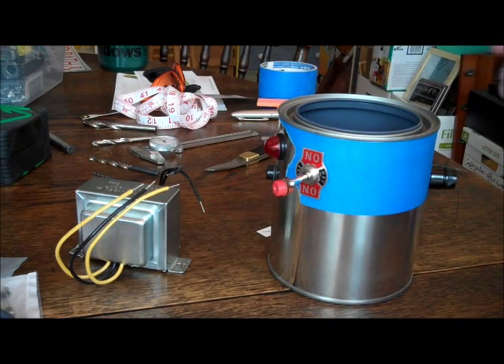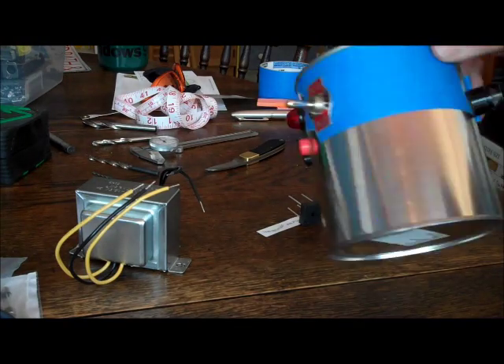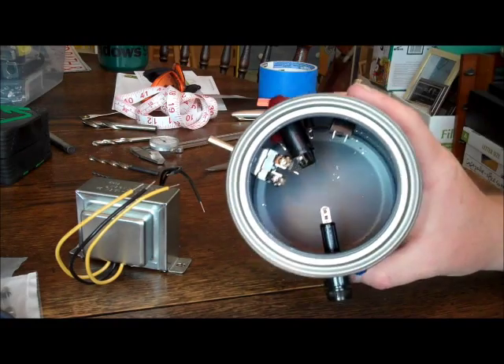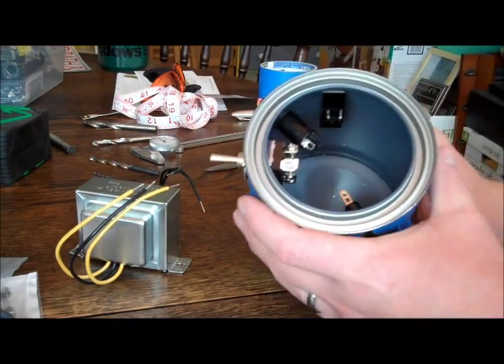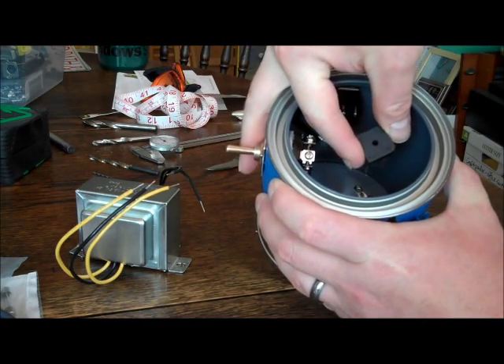We're back — I got all the holes put in it and test fit all the components. Now you'll see it's kind of tight in there, and one of the next things I have to do is figure out how I'm going to mount the rectifier in there.